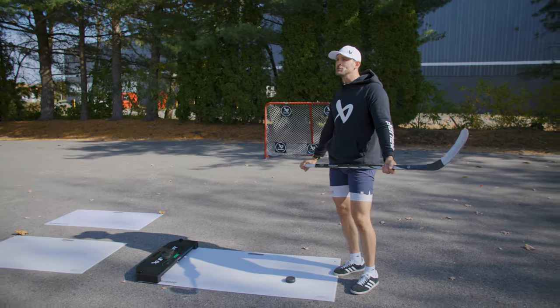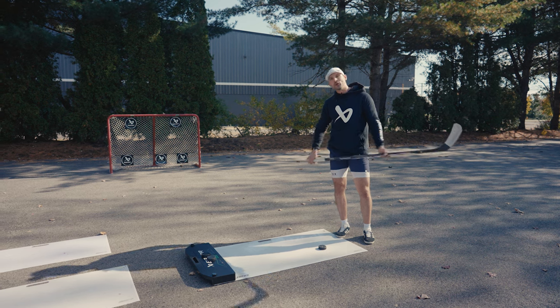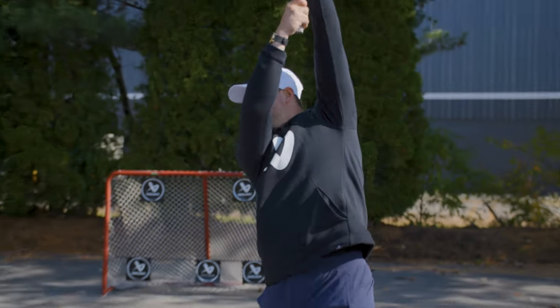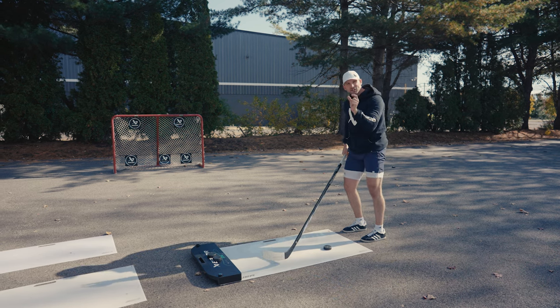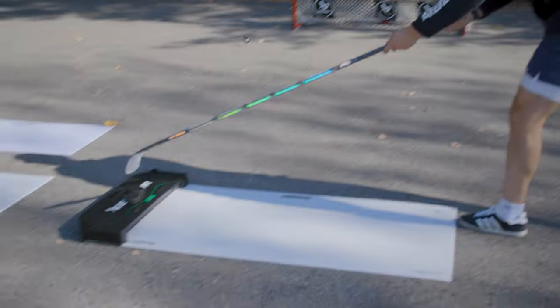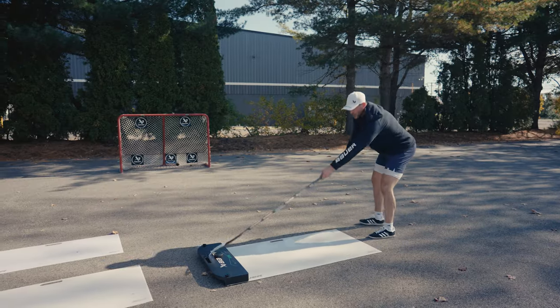So we went backhand to forehand. Let's go forehand to forehand now. As you get older, you don't have all the time in the world on a one-timer to wind up and then get that shot off. So we're going to work on in-tight one-timers, taking a minimal back swing. I'm going to pass — bang, right away. Look at the net, bang, right away.